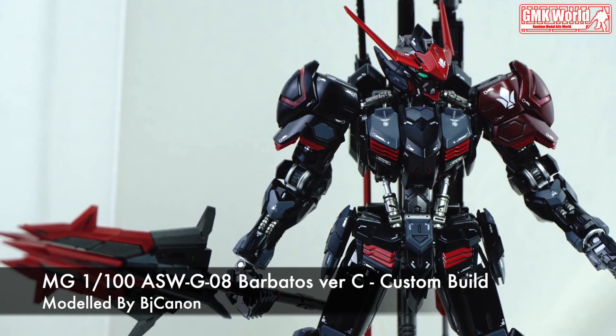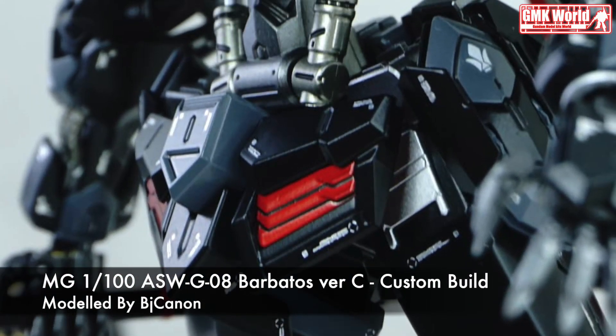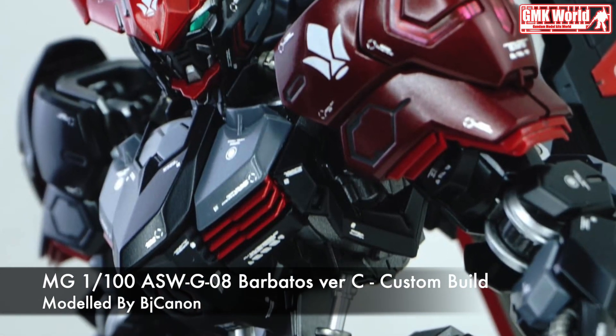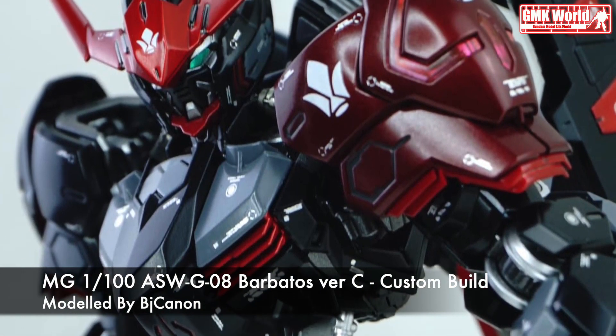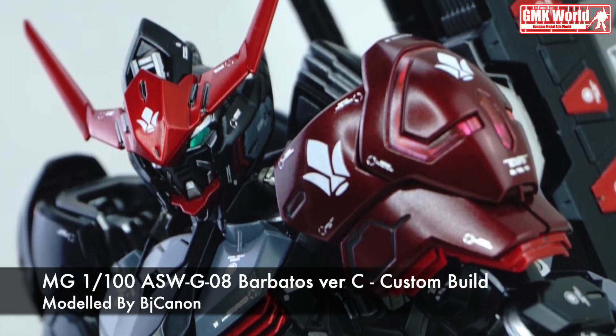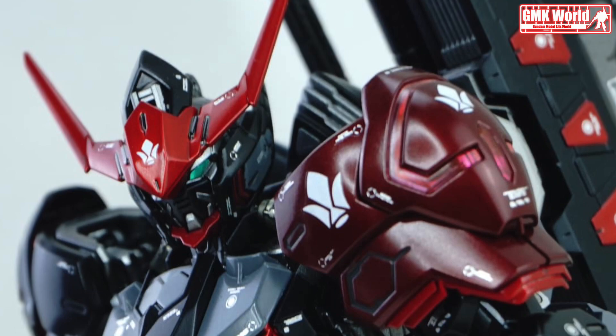Finally, this is MG 1/100th ASWG08 Barbatos version C, custom build by BJ Cannon. For more information, go to https://www.facebook.com/BJCannonDayMaxis.